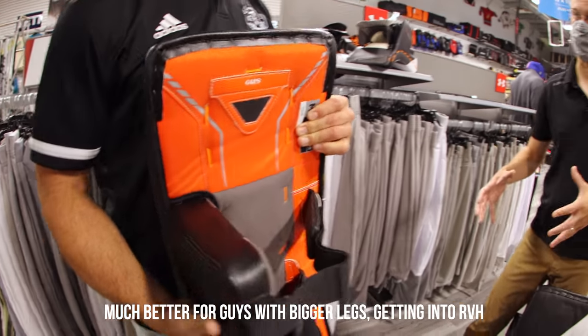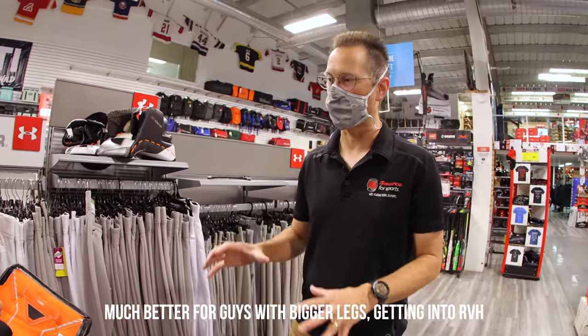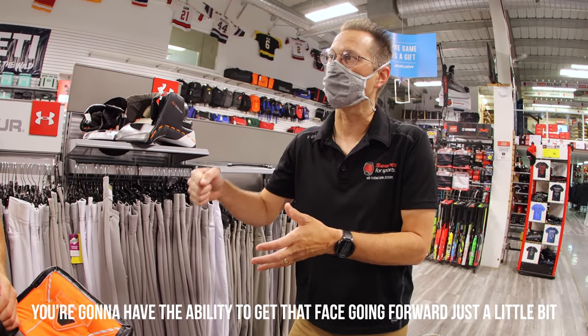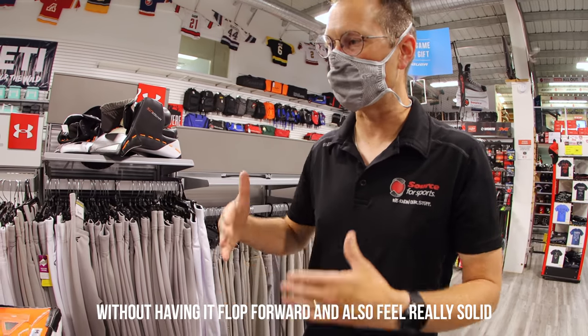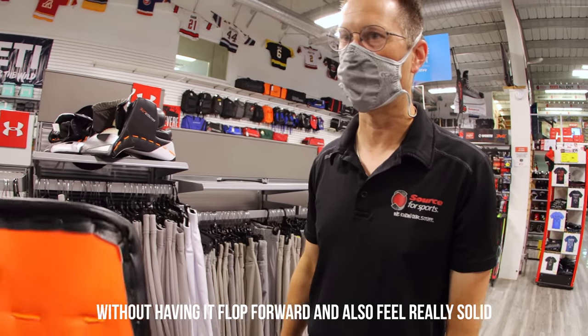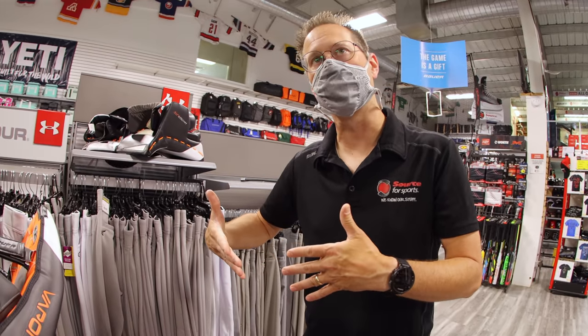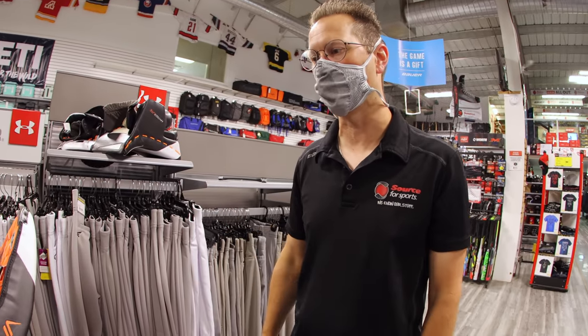Much better for guys with bigger legs, especially getting into reverse VH. You're going to have the ability to get that face going forward just a little bit without having it flop forward, and also still feel really solid. So the pad will rotate a little bit forward — like a little lean. You can get it just to kink forward just a little bit, so it just has a little bit more of that natural feel.